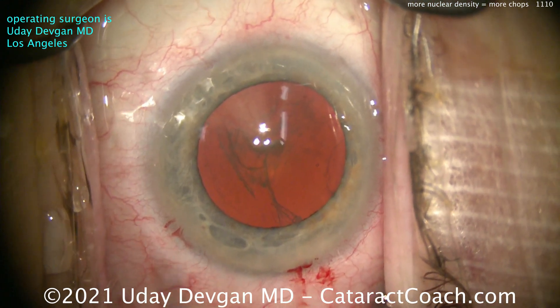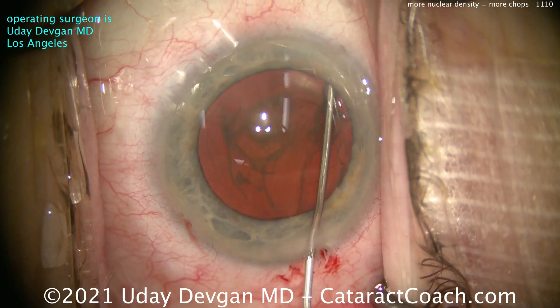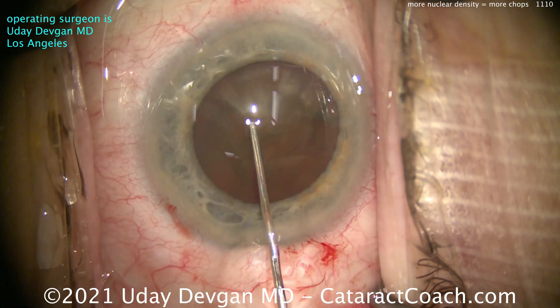There's that rhexis — it looks fantastic. Let's get some hydrodissection. You'll notice more of the nuclear density here with that hydrodissection. Fluid waves going around. Let's make sure the nucleus spins.